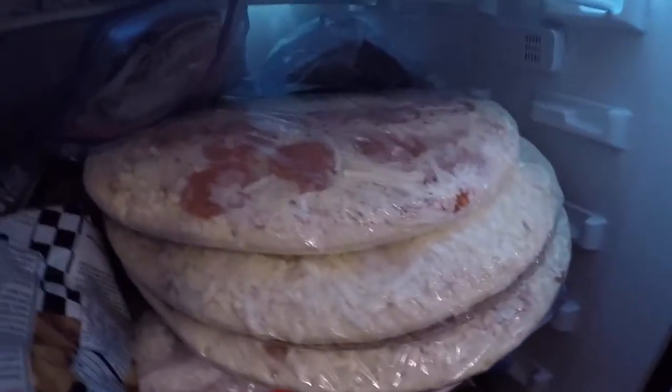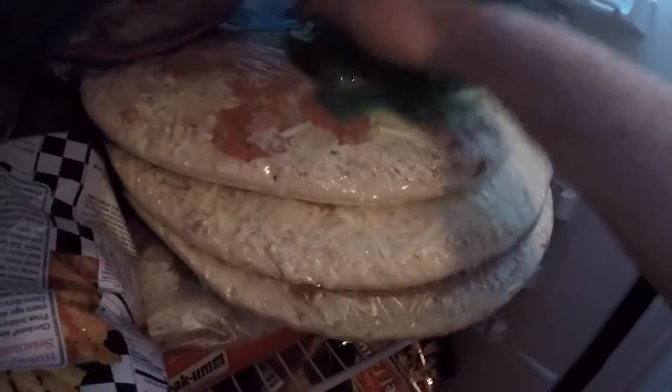We're going to open up the fridge. We have some space right here — decent. We are just going to pop it on top of the pizza, just like that. There's the Orbeez. I'm going to see what happens when you freeze them. See you guys in the morning.